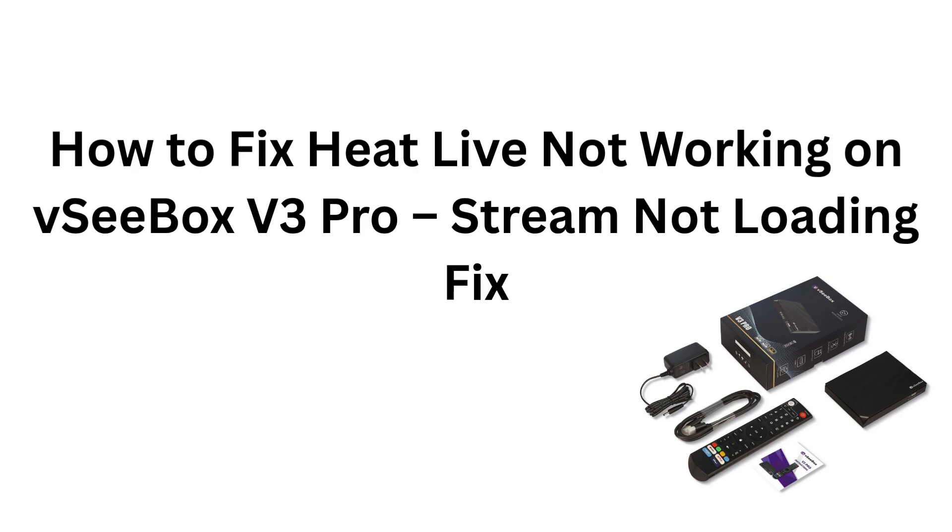How to fix HeatLive not working on VCbox V3 Pro. Stream not loading fix.